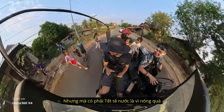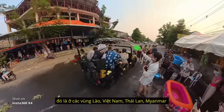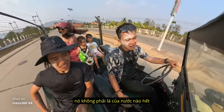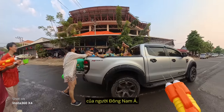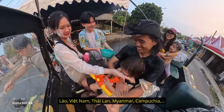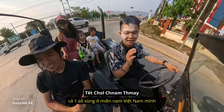Điều khiển rất trực quan. Đang ở lễ hội té nước — lễ hội này không phải của riêng nước nào mà là của những người Nam Á, gồm Lào, Việt Nam, Thái Lan, Myanmar, và cả một số vùng miền Nam của Việt Nam đều có lễ hội này.